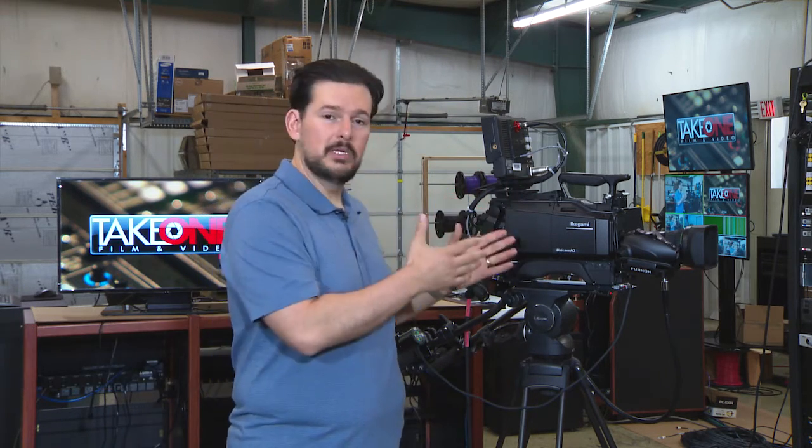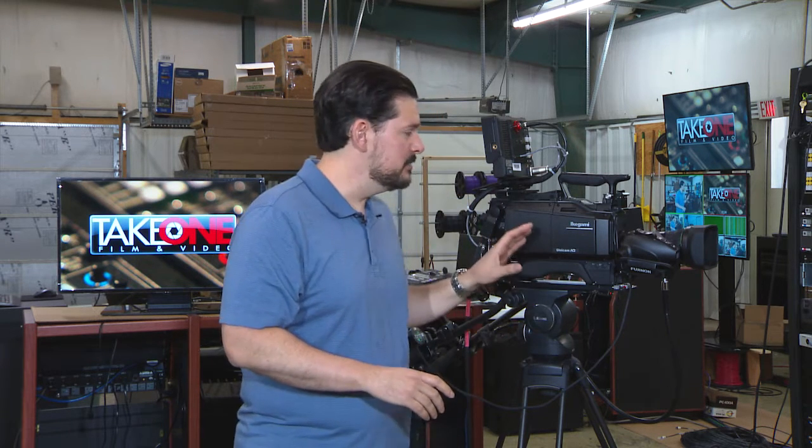Hi, I'm Chad with Take One Film and Video here in Nashville, Tennessee, and thanks for joining us back here today. Here we are in our install room, and we're getting ready to put these Ikigami cameras in. I'm really excited about Ikigami because 20 years ago I started my broadcast career learning and training on Ikigami cameras. So it's exciting to be able to not only put these in a new system, but to share this with you as well.